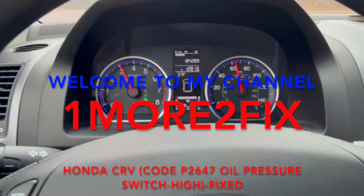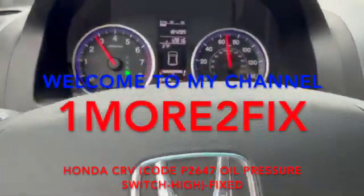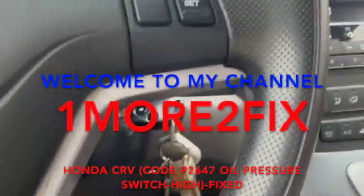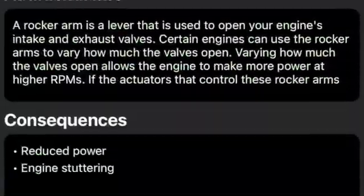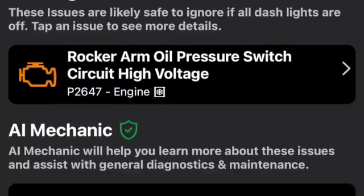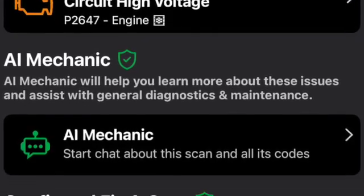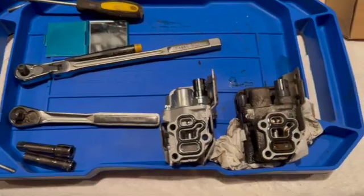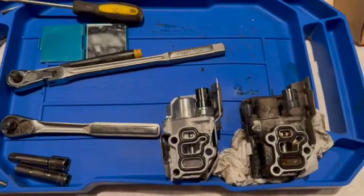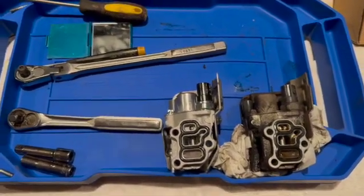I have a Honda CRV 2009 EX that's got an engine light popped up, and I plugged in the diagnostic tool. It shows me P2647 — that's an oil pressure switch high, specifically a rocker arm oil pressure switch high. Because this is a VTEC engine, I suspect that this module could be dirty. It's got a strainer, and when it gets gummed up and dirty, it gives you that error code.